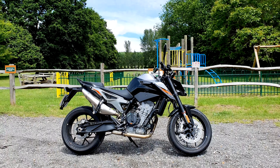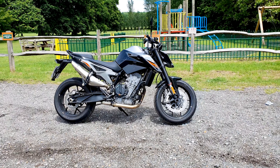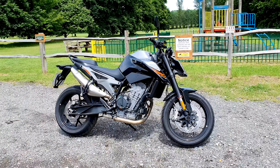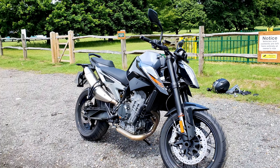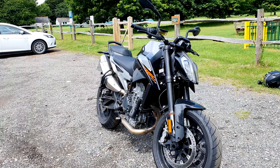First time having a go on a KTM, and this is absolutely awesome. Priced at $8,799, I think it's an awful lot of fun.